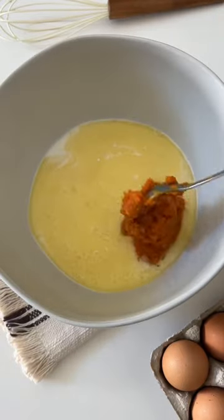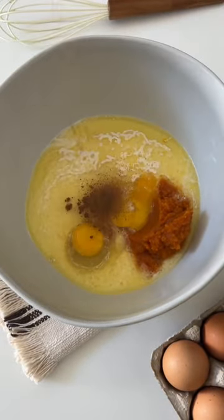You're going to start out by adding some yeast to warm milk, whisk that together, and then you're going to add your eggs, your sugar, melted butter, pumpkin puree, and pumpkin pie spice.